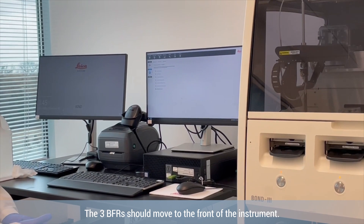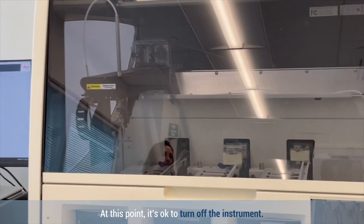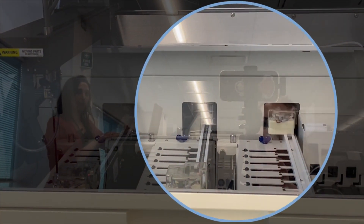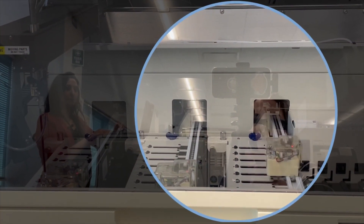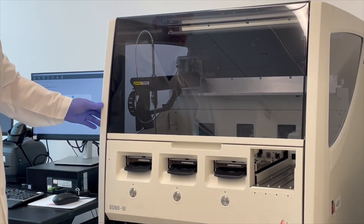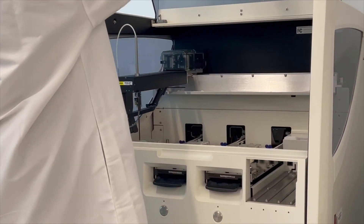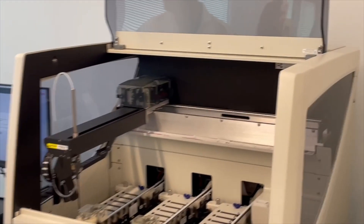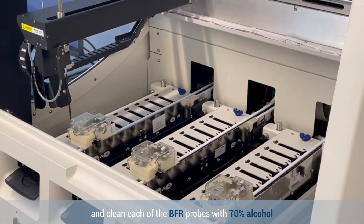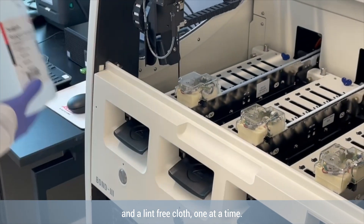The three BFRs should move to the front of the instrument. At this point, it's okay to turn off the instrument. Lift the lid from the center and clean each of the BFR probes with 70% alcohol and a lint-free cloth, one at a time.